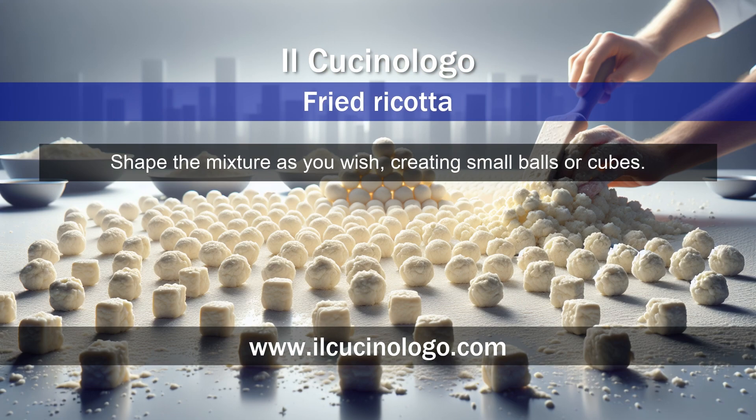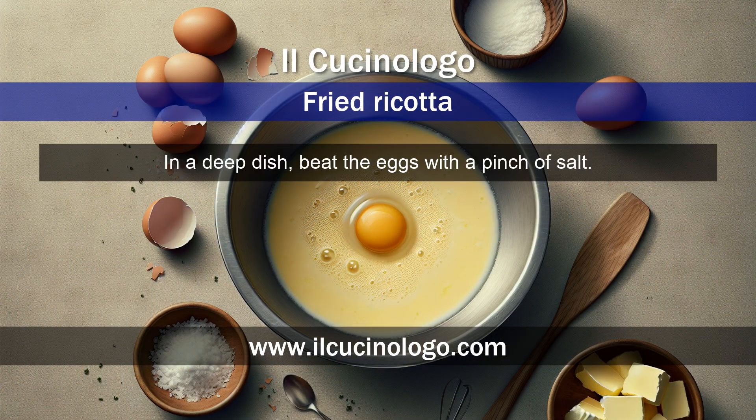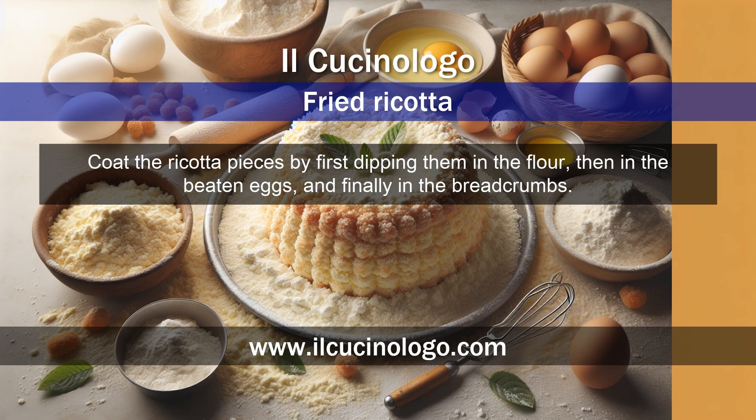Shape the mixture as you wish, creating small balls or cubes. In a deep dish, beat the eggs with a pinch of salt. Prepare 2 dishes with flour and breadcrumbs. Coat the ricotta pieces by first dipping them in the flour, then in the beaten eggs, and finally in the breadcrumbs.